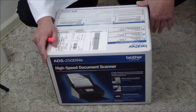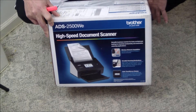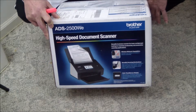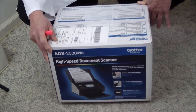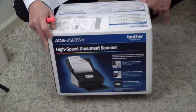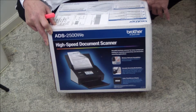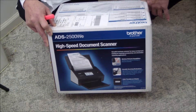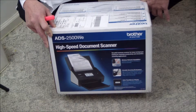It can also dual-side scan ID cards and lots of things that your run-of-the-mill AIO or MFP cannot do. A product like this is desirable for a medical facility or a small law firm that wants to digitize everything but is not ready to invest in a 10, 20, 30, or 50 thousand dollar complete turnkey system with advanced capabilities they may not even know they need.